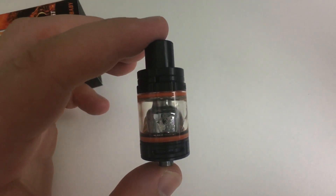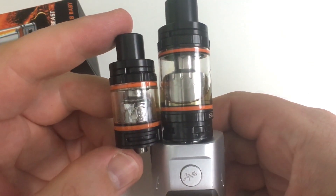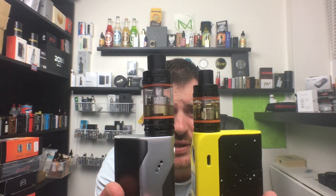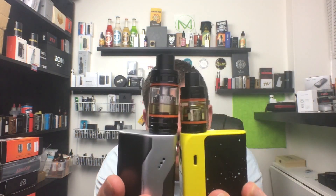I'm going to vape on both of these and compare them — it's like big brother and the little baby. We're back from the close-up on the TFV8 Baby Beast and the TFV8 normal size. As you can see, there's a big difference in size: 22 millimeters versus 25 millimeters in diameter.